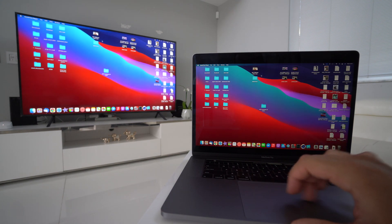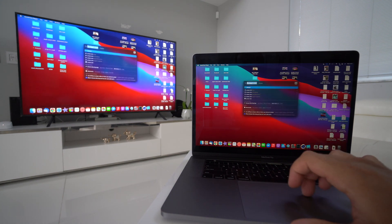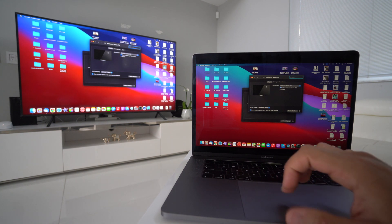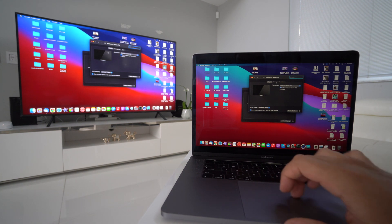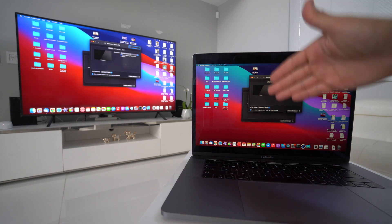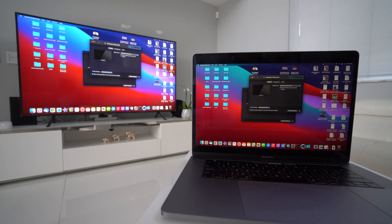If that doesn't work for you, you'll have to go to the search bar and search for Screen Mirroring or Displays, and make sure you can select the different displays from there. The other thing that's super important is that you have Bluetooth enabled on both your MacBook and your TV, and that both devices are connected to the same Wi-Fi network.